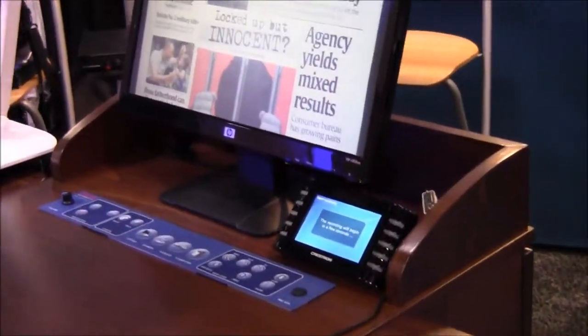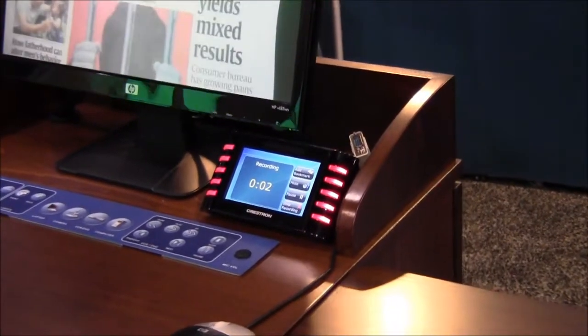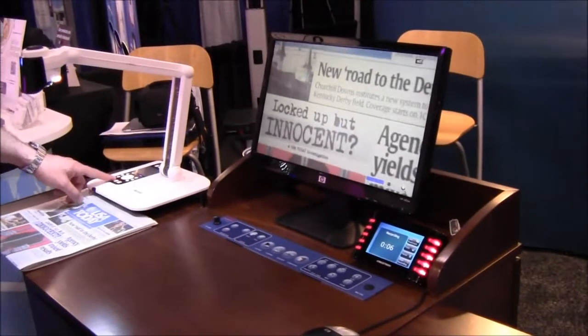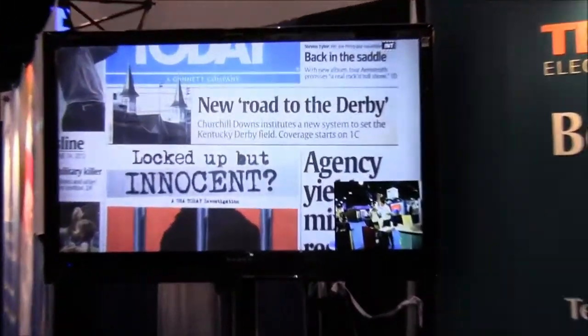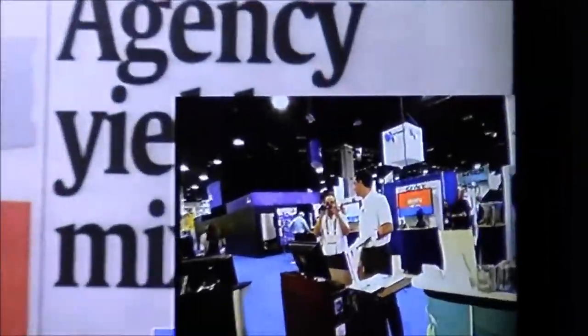I've started recording my session. Now I'm using my document camera. I place the newspaper right here, I could zoom in, everything is being recorded. I have a recording timer right here, and you can see the image on the screen — a shot from my document camera and a shot from the presenter's camera.